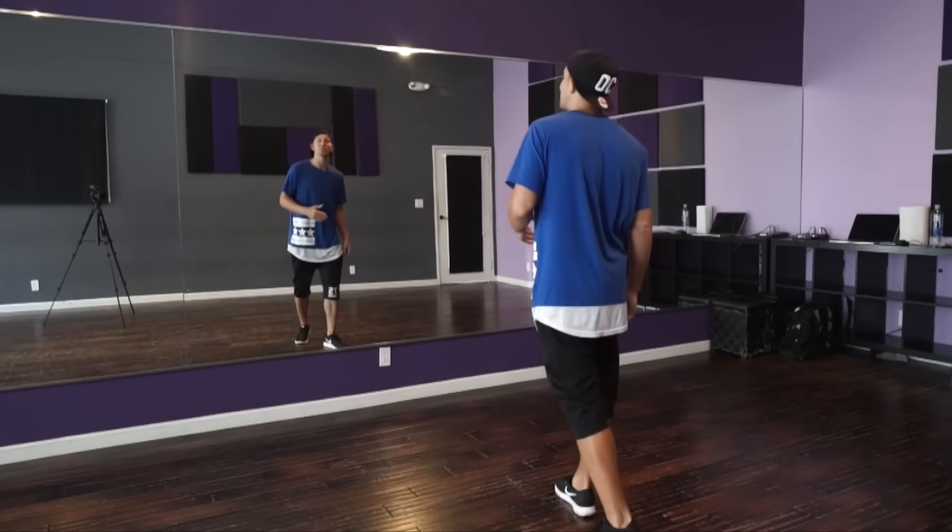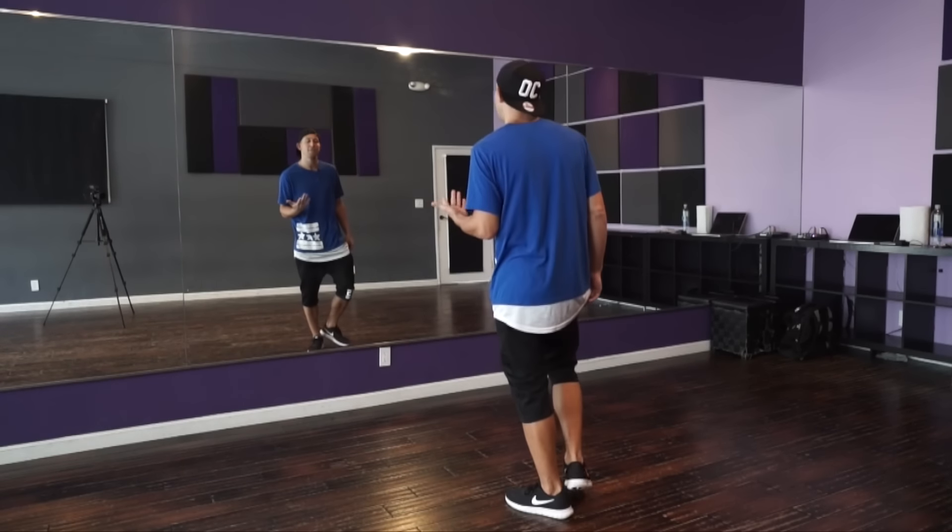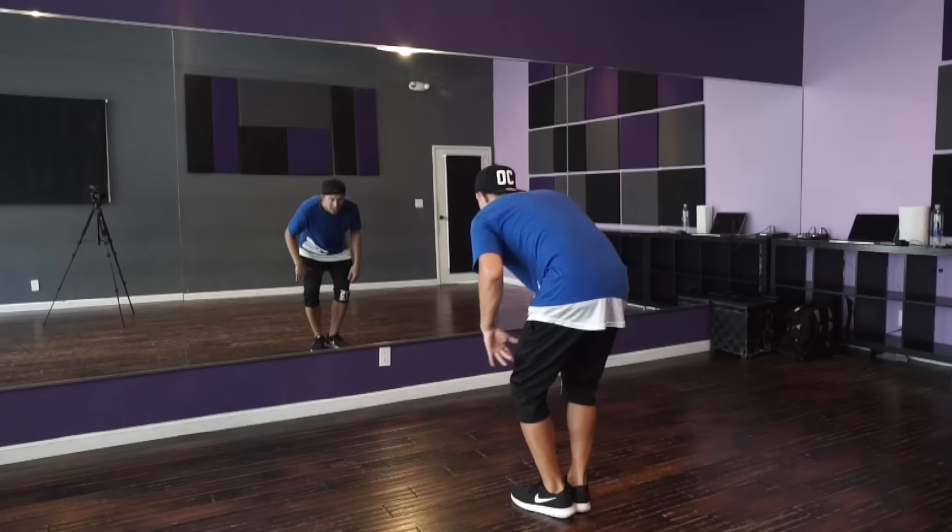Good luck on this dance and I can't wait to see your covers. Let's go. All right, so we're going to start this routine on five, and you basically have five, six, seven to get down here.